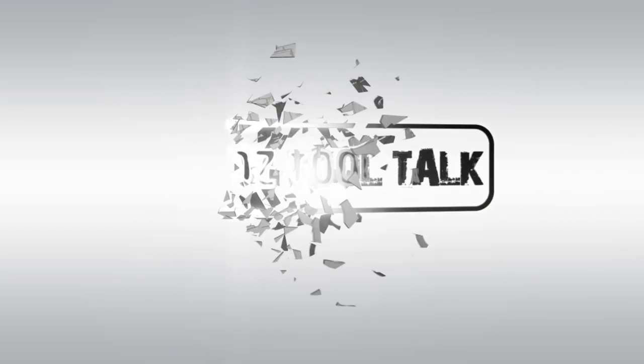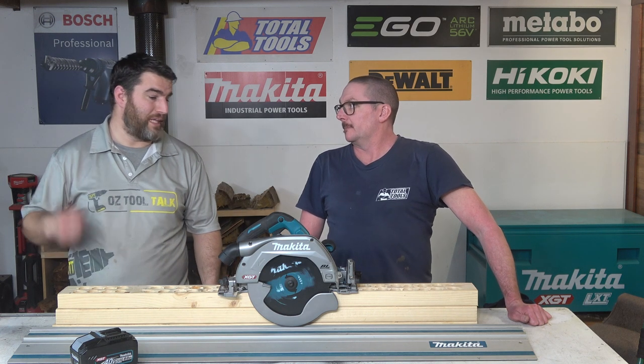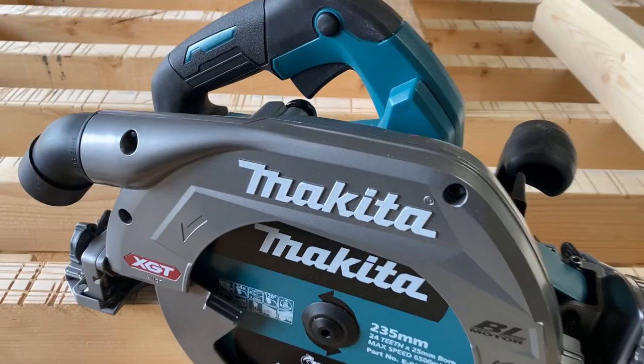I got bullied for some stupid comments. 40V Max Makita XGT T-Line, 9¼-inch or 235mm blade — the HS009G.